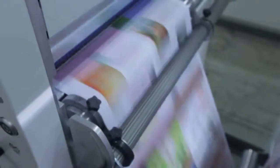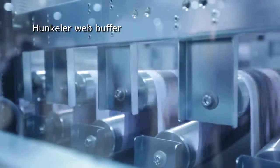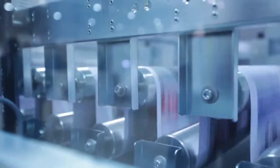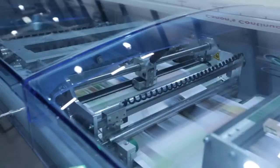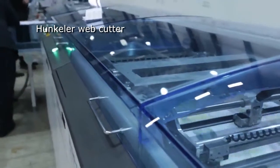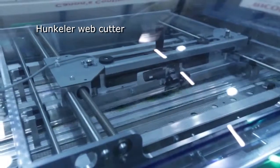After the web is printed on both sides, it then enters the Hunkler web processing modules as seen here. A festoon buffer constantly adjusts itself so that the upstream printer can run at a constant velocity. When using the optional sheet stacker, this buffer allows time for a stack ejection without stopping the print process. The Hunkler web cutter then cuts the web into sheets which are approximately A3 size.